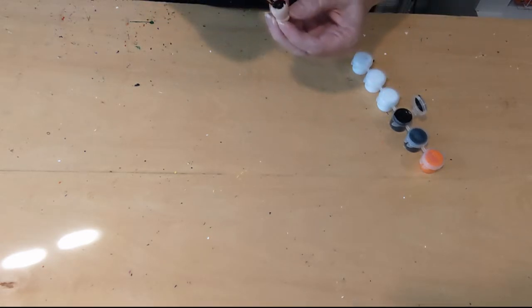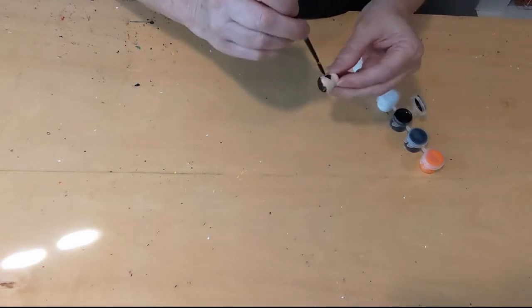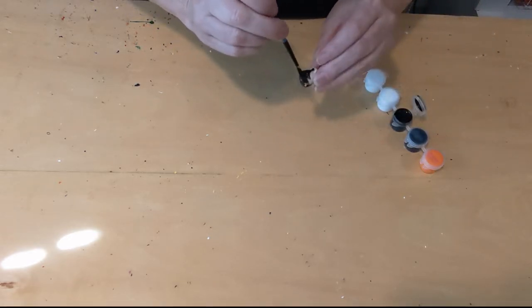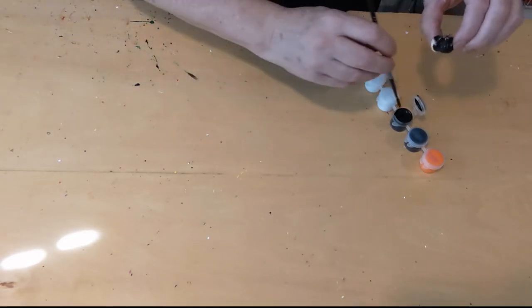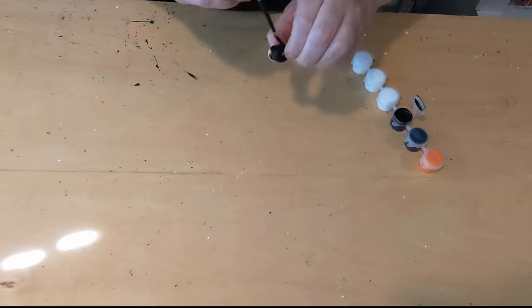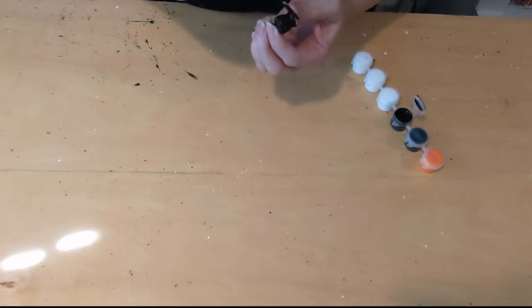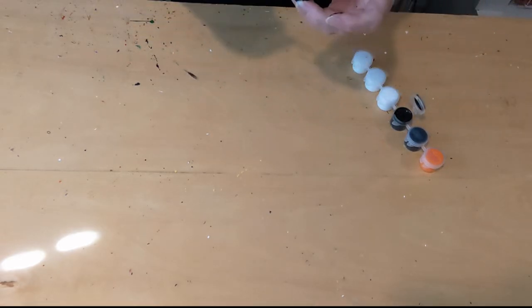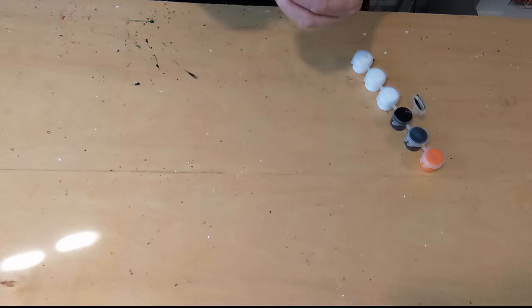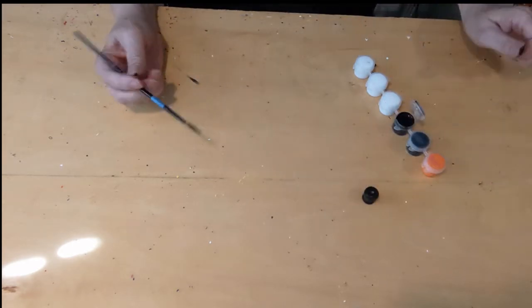We're going to paint our wood bead, covering all sides. You can drop it a hundred times like I do. Paint your wood bead, paint all sides of it, and then we're going to set it aside and let it dry.